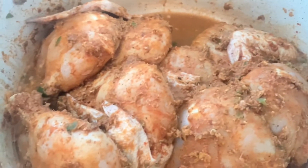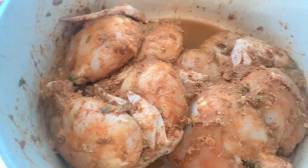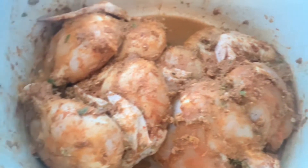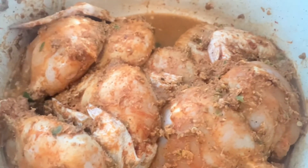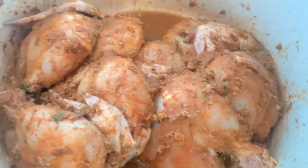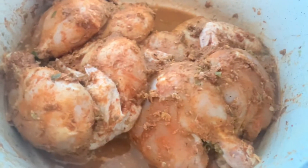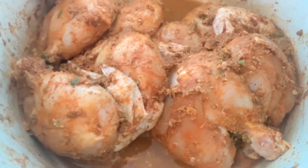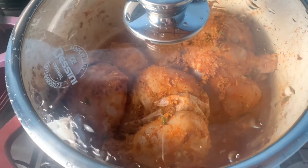It's important to always steam your chicken before frying or grilling. Steaming is very important because it allows the chicken to be well cooked deep inside the bones, removing any blood inside. Sometimes when you cut chicken you see a little blood, and that can cause serious nausea. So always cook your chicken well — steam it well before frying. Don't just go ahead and fry or grill without steaming. I'll be steaming the chicken for at least 10 to 15 minutes.